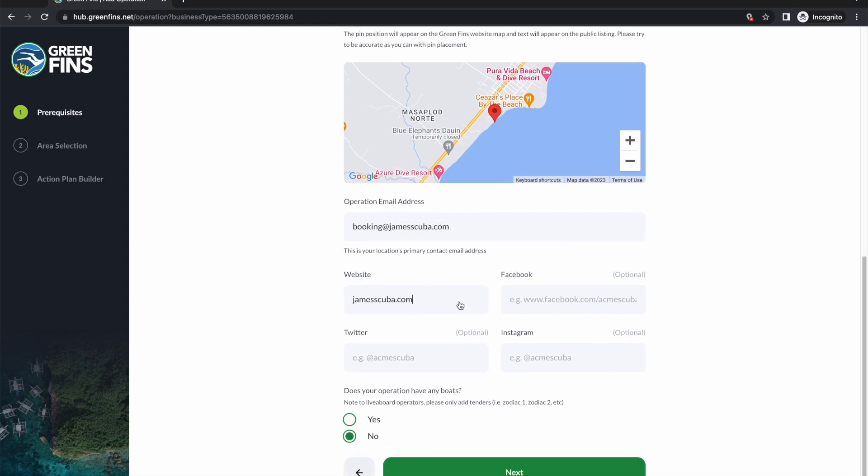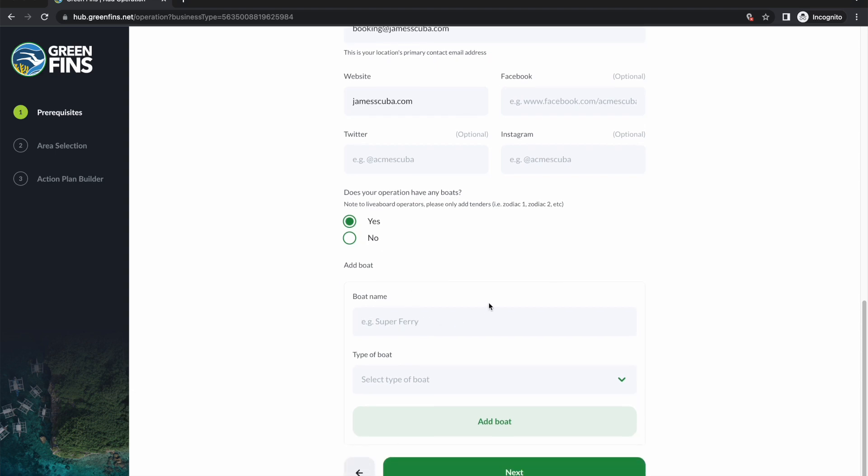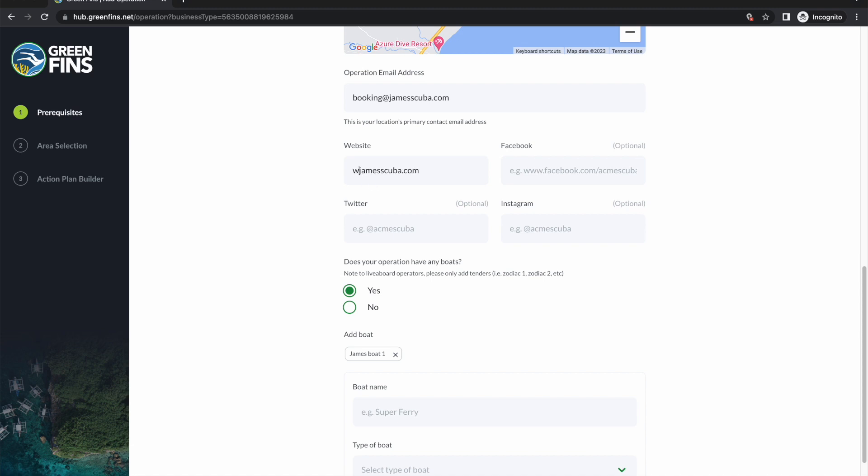Social media handles are all optional, but if you include them they get featured and can be added later from the edit operation screen if you're doing it on a mobile phone. Lastly, we ask if the operation has any boats. This is relevant because there are questions in the digital membership self-evaluation that will only be asked to operations that have boats. Selecting no will reduce the number of questions asked. Selecting yes means we then ask for more information so we can associate assessments to those vessels.